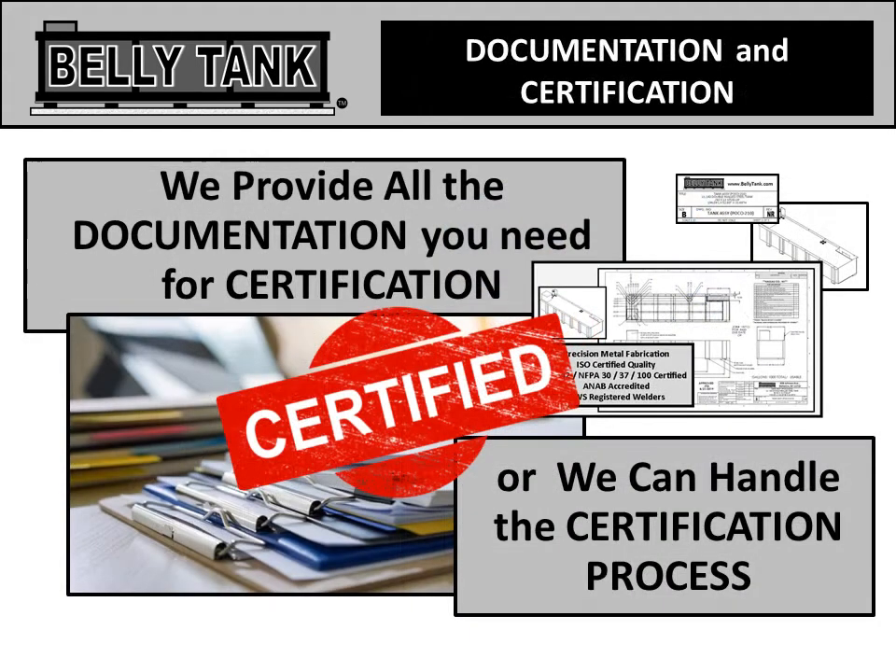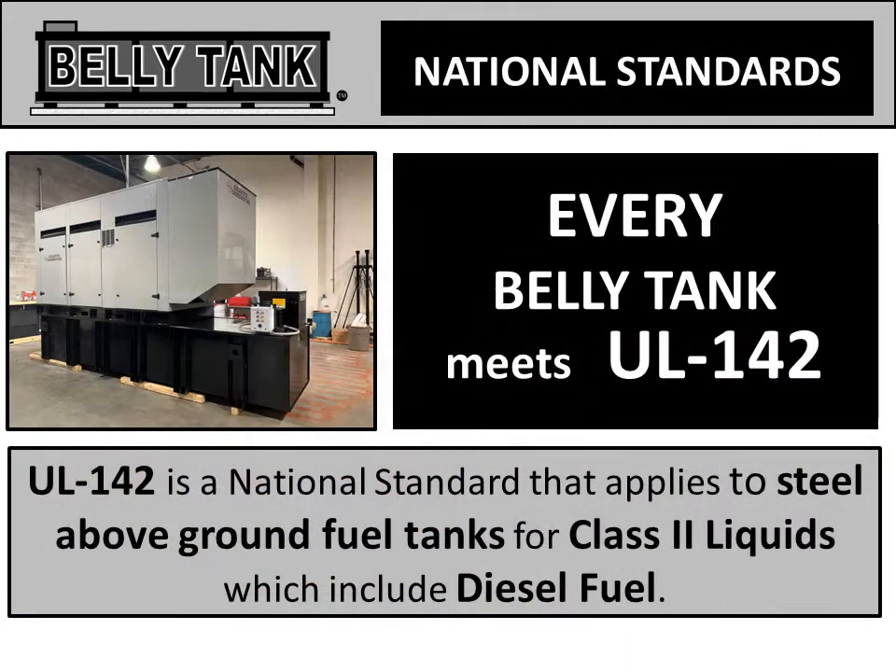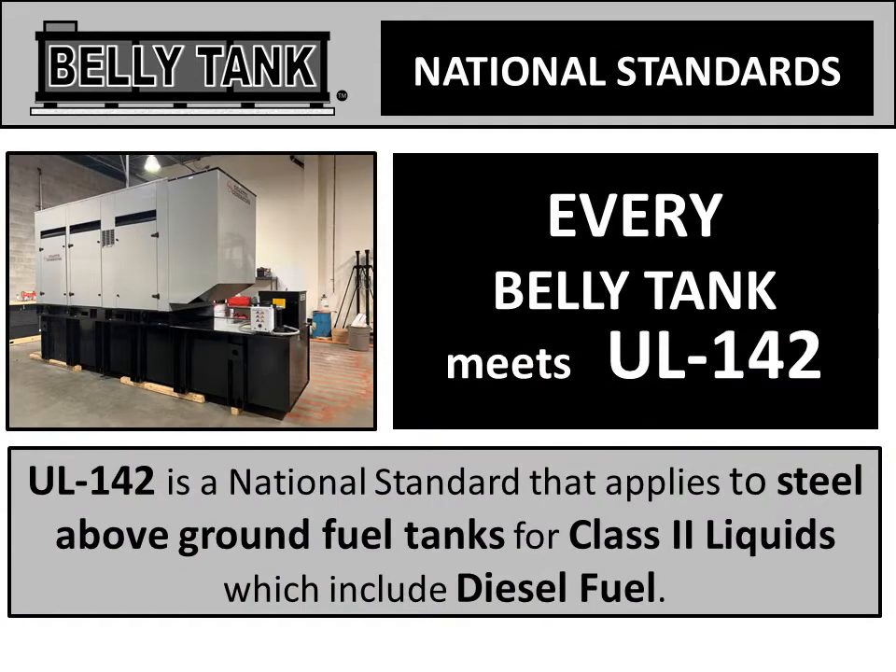When it comes time for certification, we can supply you with all the documentation you might need, or we can handle the whole process. Every belly tank meets UL-142 — that's the national standard for steel above-ground fuel tanks.